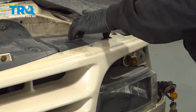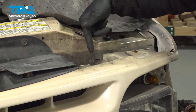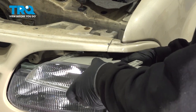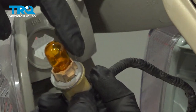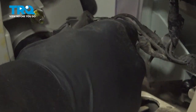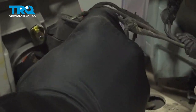Go ahead and lift up on this flap — this gives us access to the backside of our headlight to one of the posts we need to reconnect. We're going to line that up and turn it clockwise until it stops, then reinstall. Make sure that these little tabs here line up properly. Insert, twist clockwise to lock it in, and press it in. Get that lined up and turn it clockwise to lock it in.